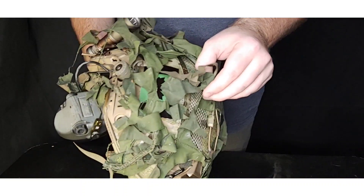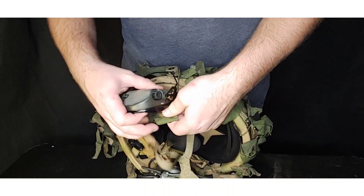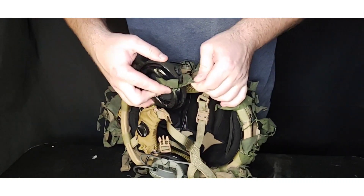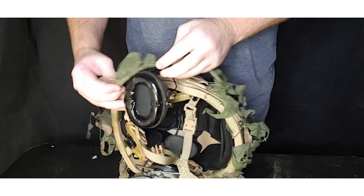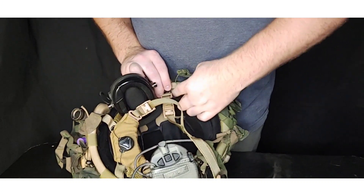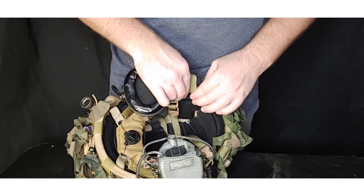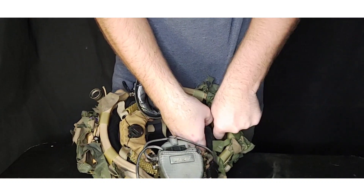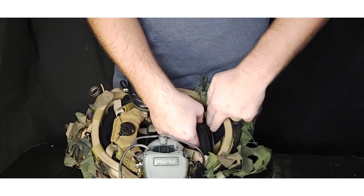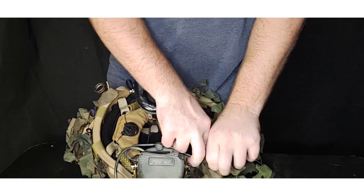Right off the bat you'll notice I have a kind of ghillie cover. They do sell them, but this one is homemade — basically just a piece of netting that I've cut a chunk out of. It's a little tricky to get on, but I put it under the earpro. The nice thing is it does break up your shadow, your features, and gives less outline.